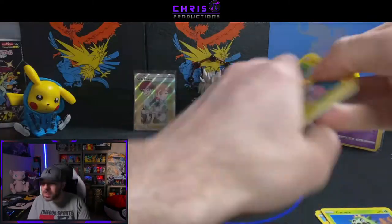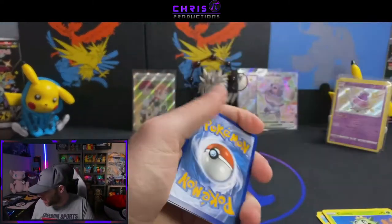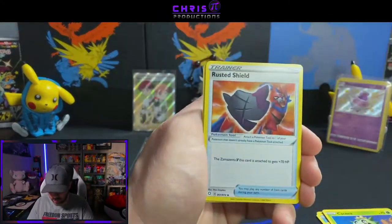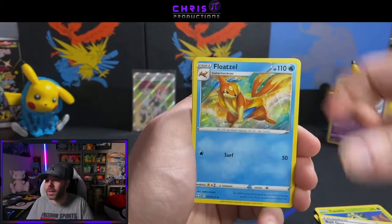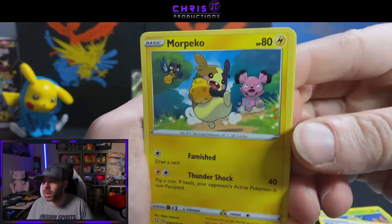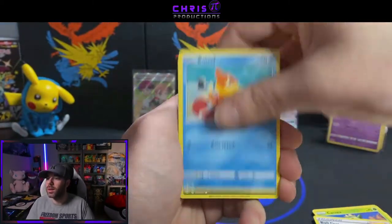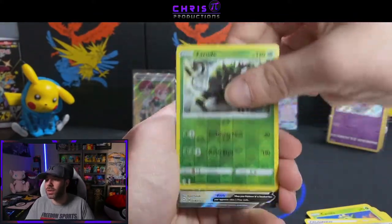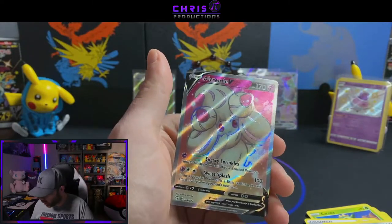Once again we are opening up a booster box worth of Shining Fates — this is a booster box worth, we have 36 packs total to go through and we are almost halfway through. Rusted Shield, Ball Guy — the creepiest guy around — Morpeko, Angry Snubbull, Weasel, Nickit, Cacnea, Cufant, Reverse Holo Lizardon, and an Alcremie V full art.